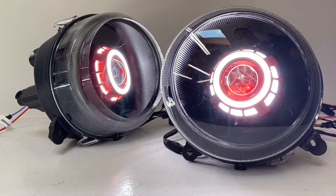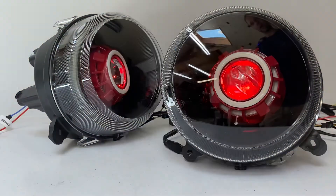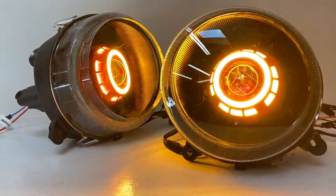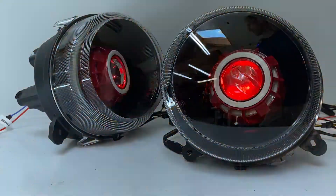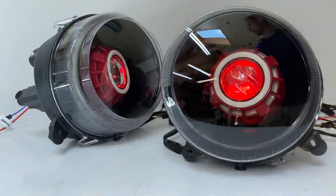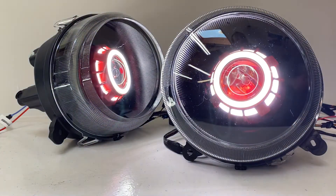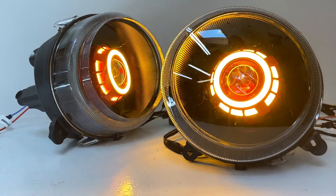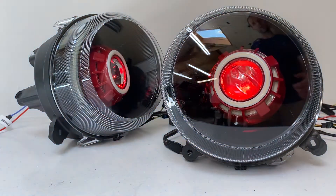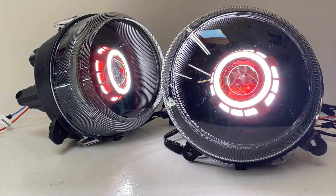Next you have angel eyes. These are switchback angel eyes, meaning that when you use them as a daytime running light they're white just like this, but if you wire them up to your turn signal and actually turn on your turn signals — in this case your hazards since they're both working — they'll blink along with your turn signals, and then when you're finished making your turn they automatically go back to white. You can also set them to always be amber, which is a pretty unique feature, and you can set just the rear ones or just the front ones to do the switchback feature because they come independently wired.